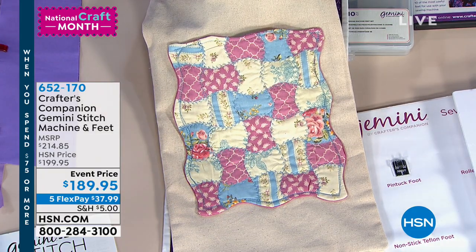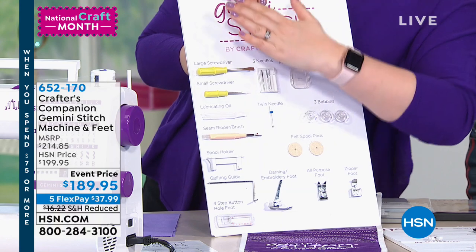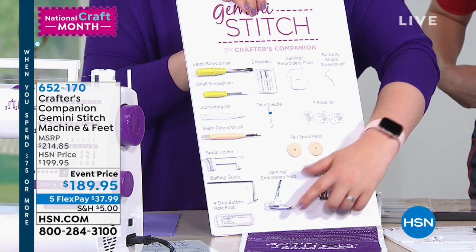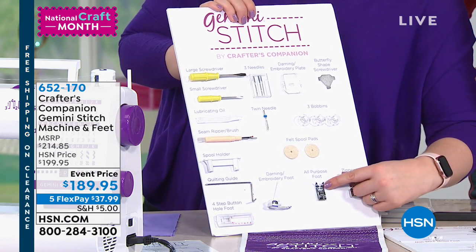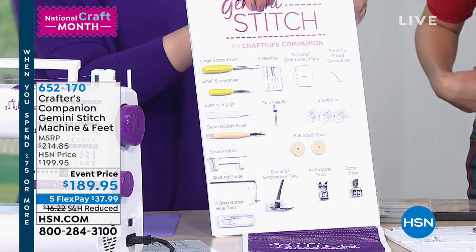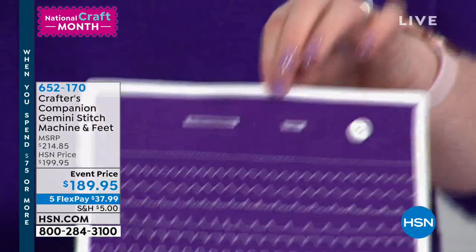Now I'm going to show you how we change the foot. In the bundle that comes as standard with our machine, this is everything you're getting — this isn't the extra feet. You get all the tools and essentials: screwdrivers, oil, a seam ripper, a quilting ruler guide, and really importantly, a darning and embroidery foot — because as a business we do a lot of quilting products, so we've put that in so you can do all your free motion with this machine. We've also included your all-purpose foot and your zipper foot. We've also included the four-step buttonhole, so this machine does all your buttonholes at various different widths and lengths.